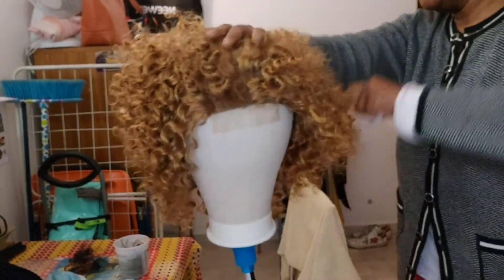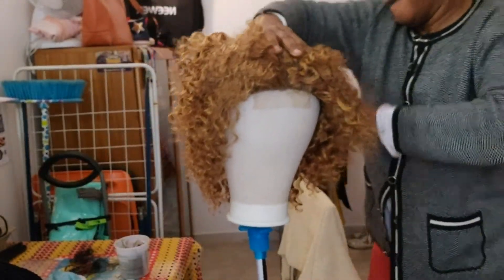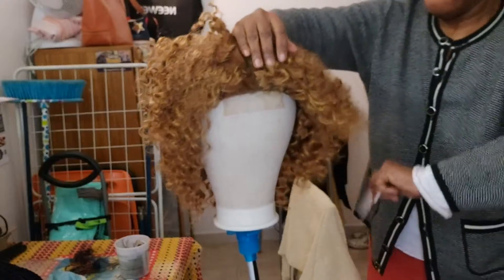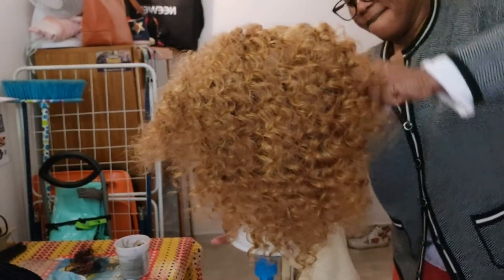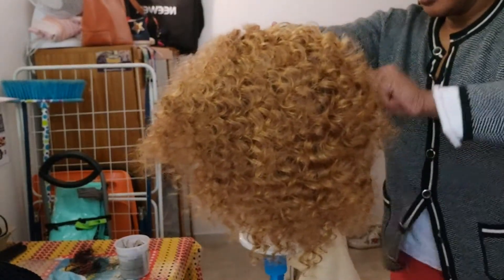I just want to comb it a little bit. The person who has this hair likes it when the hair is full, because she was even telling me that the hair is not enough. So I'm just going to make it a little bigger. I'm just going to cut the excess.